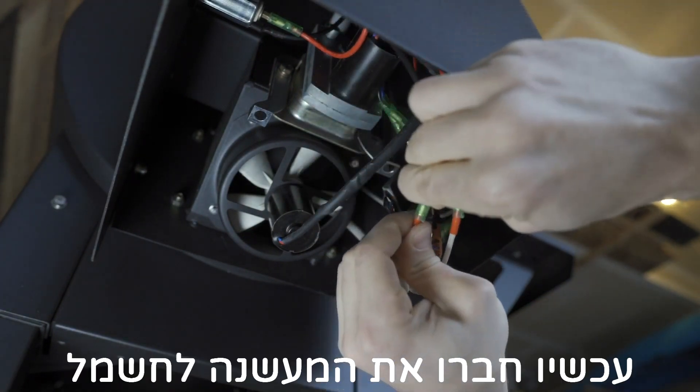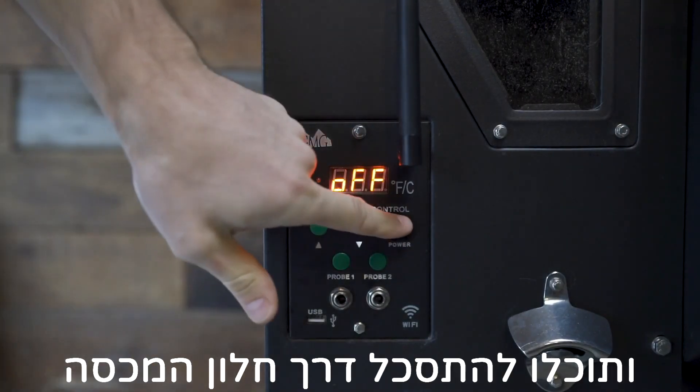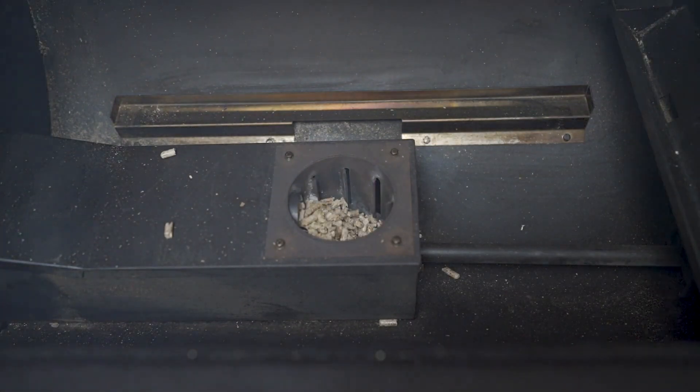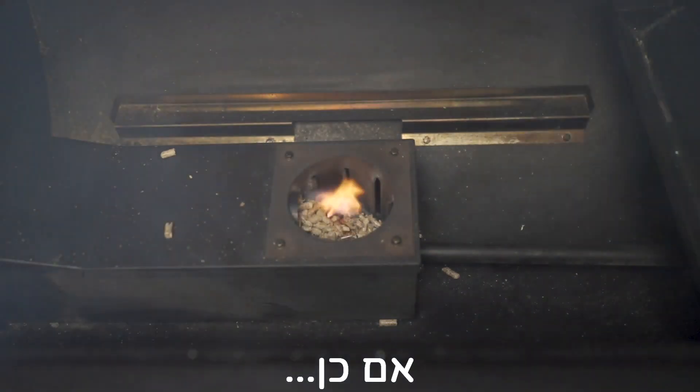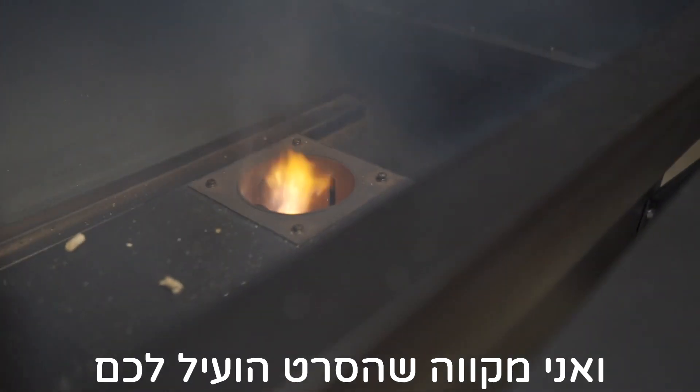Now go ahead and plug your grill back in and fire it up. If you'd like, you can leave the internal components out and watch through the lid window to make sure the grill goes through the proper 0-1-2-3 startup and lights a fire. If so, you're done. Thanks for watching and I hope you found this helpful.